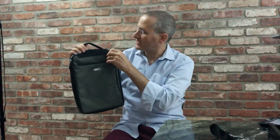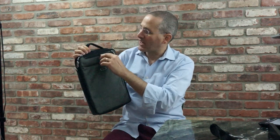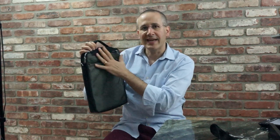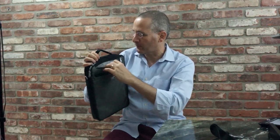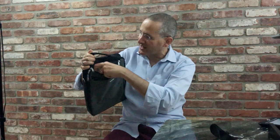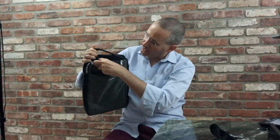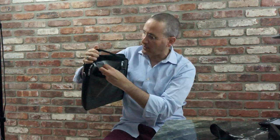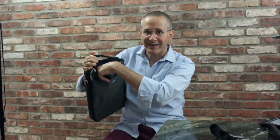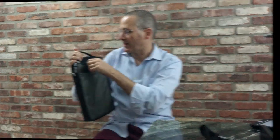Going along to the front, there is a zipper right here at the top and it is weather sealed, so it will keep contents pretty dry in bad weather. Inside, you've got a shallow pocket which is fleece lined so it won't scratch anything, and right here a little mesh pocket with elastic along the top where you can put smaller items — headphones, earbuds, that sort of thing. Nice quick access pocket right there.